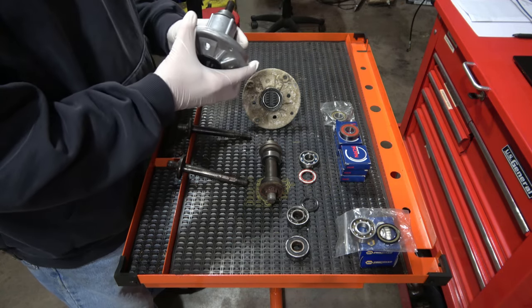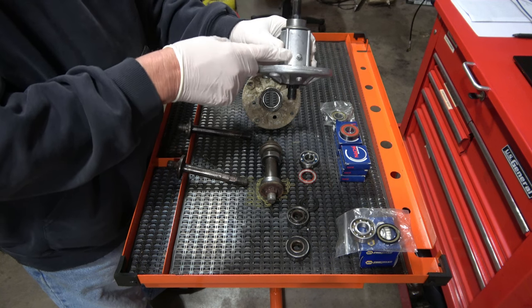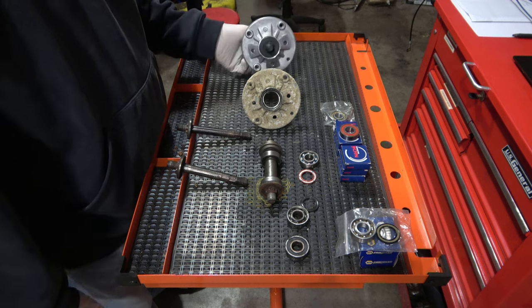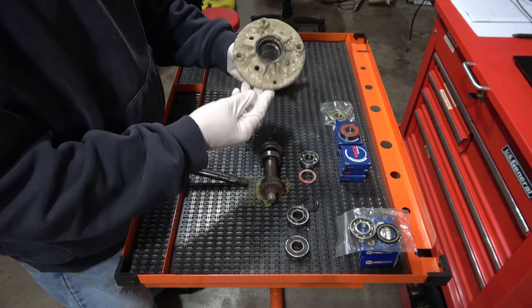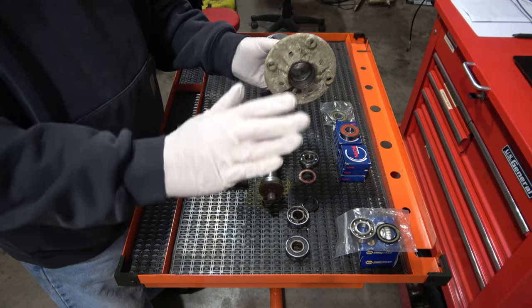These spindles have a grease fitting, a zerk fitting, that is totally useless. Absolutely useless. This is one that was filled with grease, and it failed. Things break, granted.